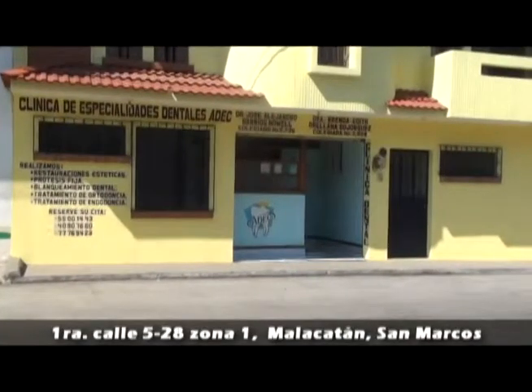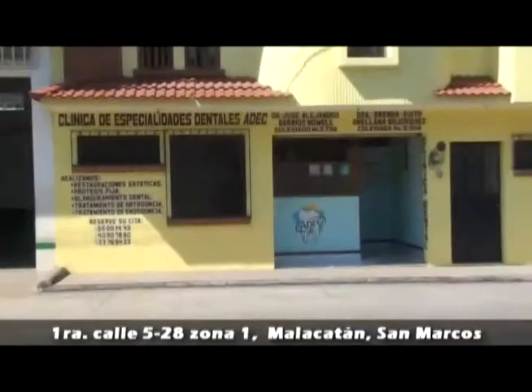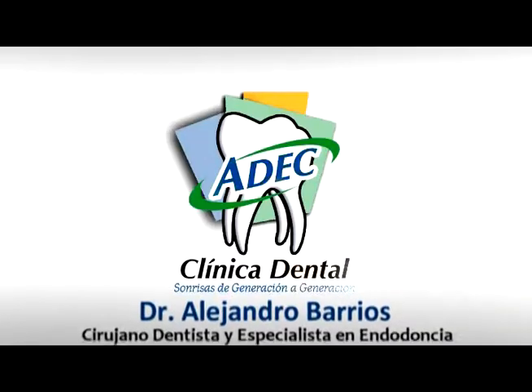Visítanos en Primera Calle 5-28, Zona 1, a la par del Colegio Liceo Guatemala de Malacatán, San Marcos. Reserva tu cita al 77-76-94-23 y 40-90-76-60. Clínica Dental ADEC del Dr. Alejandro Barrios Noel.